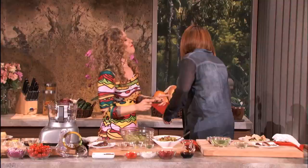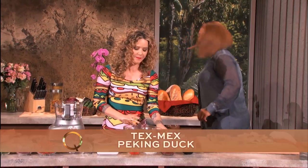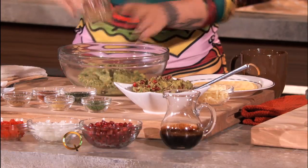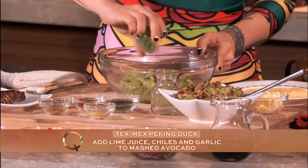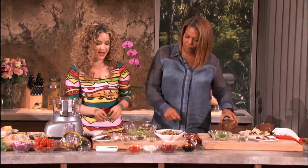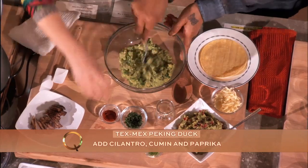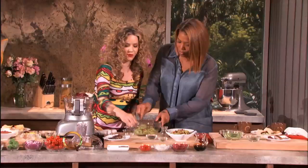Okay, next up we've got the Tex-Mex version. Here I have a corn tortilla, and we're going to make a delicious pomegranate avocado guacamole. Mash up the avocado, throw in some lime juice, some chilies for heat, a little bit of garlic. We've got some chopped cilantro over there and a little bit of cumin. I'm going to throw in some paprika — all these delicious flavors.